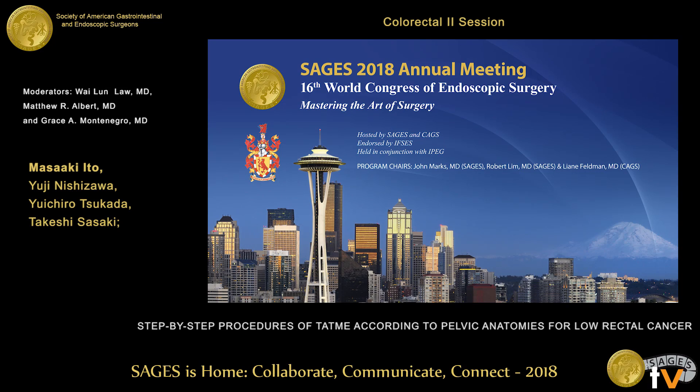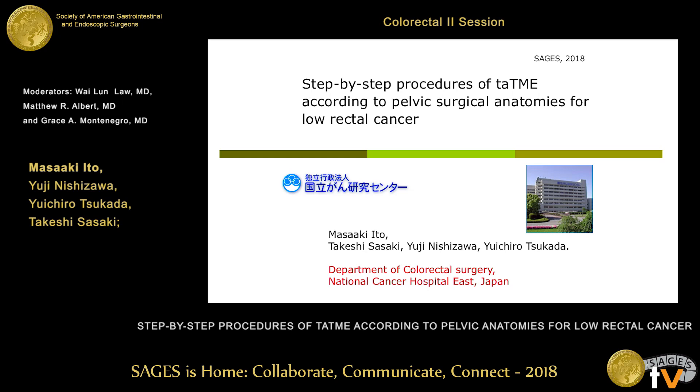Thank you. It's my great honor to be here today. I'd like to talk about the step-by-step TaTME procedure for low rectal cancer.